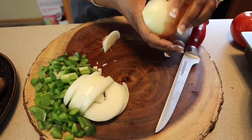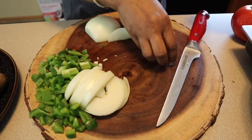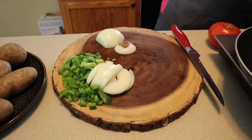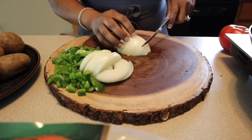I usually put in the onions and bell peppers together because they cook around about the same time. But the key to successful fried potatoes is you don't want to put your onions and bell peppers in too early. I'll let you know the perfect time to put your onions and bell peppers in.